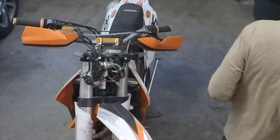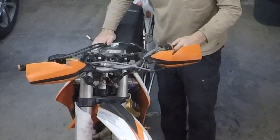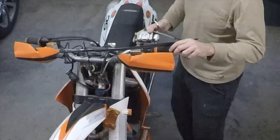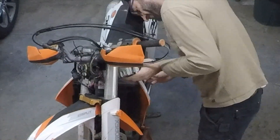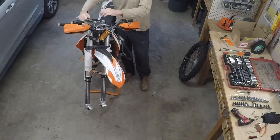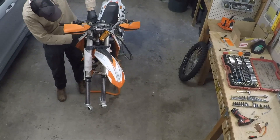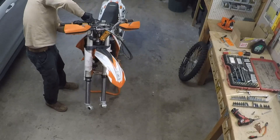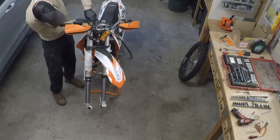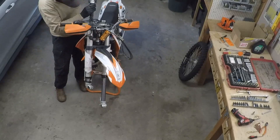Next I turn my attention to the top of the fork set — you can see me removing the handlebars to access the fork caps. I'll remove those using the special Tusk tool with four pins on it, and with the caps removed I should be able to raise the suspension and have the springs come out the top of the fork tubes. I also removed the front brake caliper, though that turned out to be unnecessary. Off camera I loosened the four bolts on the upper triple clamp and removed the front wheel, which also turned out not to be necessary — there's plenty of wiggle room and I could have backed out the caps with the wheel still attached.